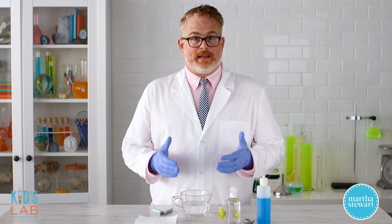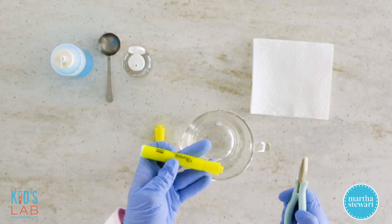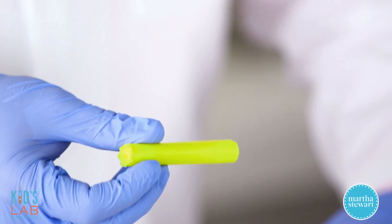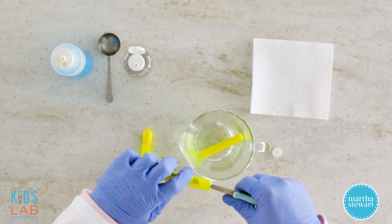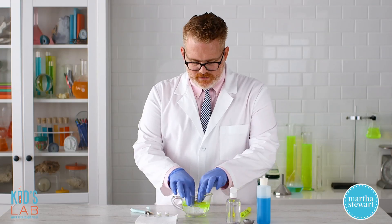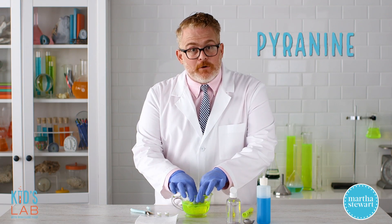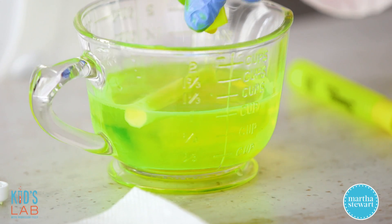So the first thing we need to do is create glow water. I have a cup of hot water, and we're going to add the ink from a highlighter. Get into your highlighter by using a pair of pliers to pull off the bottom, and then shake out the felt inside that has all of your highlighter ink in it. We'll drop one in there, and then let's do the other. And then you want to squeeze these around in the water, and as you can see, all of that ink starts to come out of the felt. Highlighter ink has a chemical in it called pyranine, which is what glows under black light.